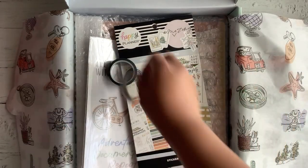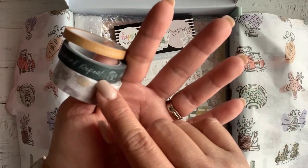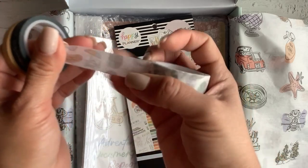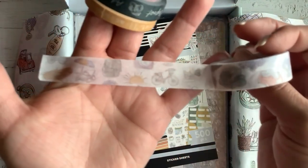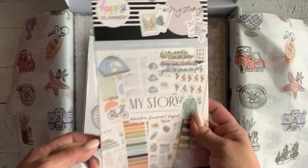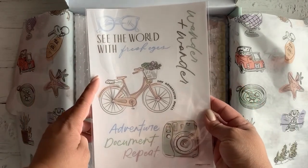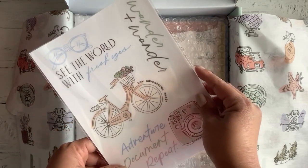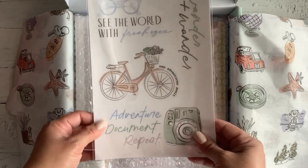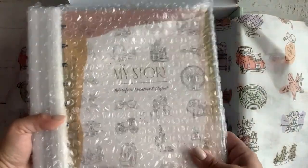It also comes with three sets of washi tape that are travel themed — a really cute yellow one, a really nice 'Adventure Document Repeat' greenish one, and a beautiful washi that has icons from the sticker book. It's a little see-through and has a lot of the icons. There are also decals: 'See the World with Fresh Eyes,' 'Wonder and Wander,' 'New Adventure Awaits,' 'Adventure Document Repeat' — really pretty decals you can put anywhere.